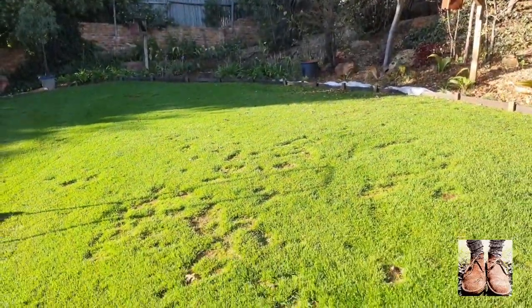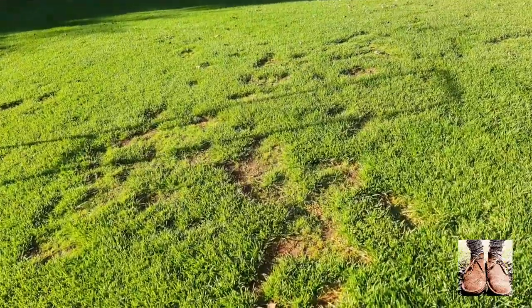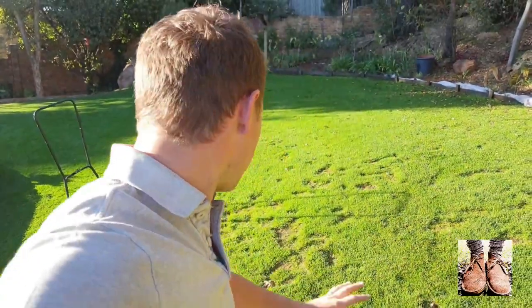The bare patches - ever so slowly we are recovering there. I've told you what I think about me taking out those patches. I'm not a great fan of leaving these bare patches in my lawn. But they're recovering and they're going to do fine.